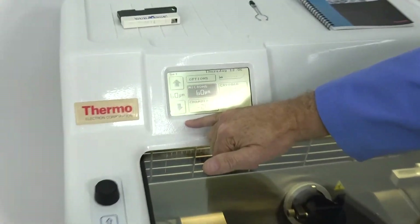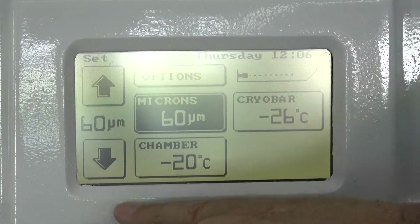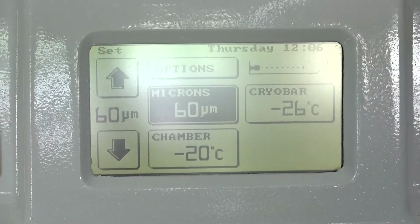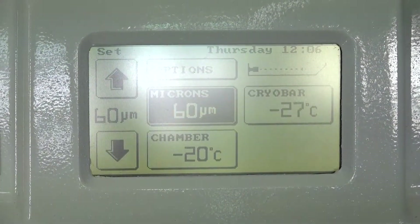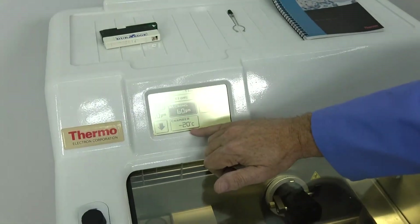We can adjust this from 60 microns to 1 micron. Temperatures in the cryo bar will go down to minus 60. This unit gets there. Please look at our pictures if you doubt it. The chamber gets down to minus 35.